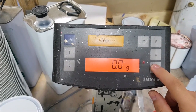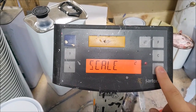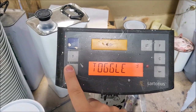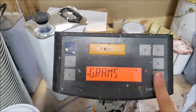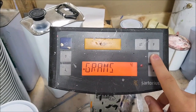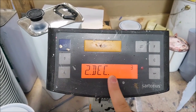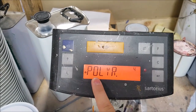Press and hold enter to enter setup, go down to application, then go down to unit and make sure that's set to grams. Click cancel, then scroll down to decimals, press enter, and make sure it says polyrange.